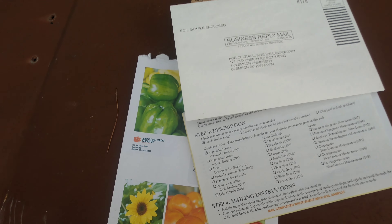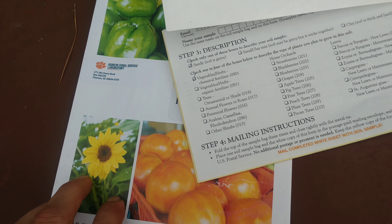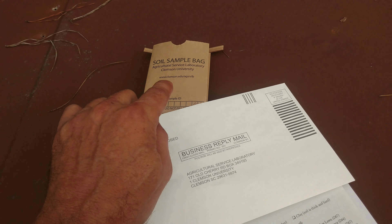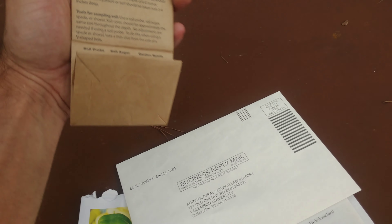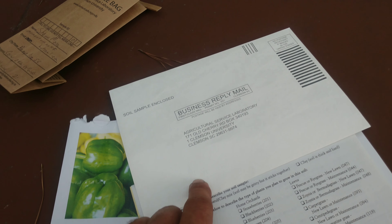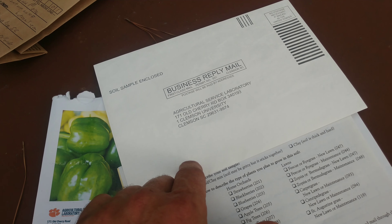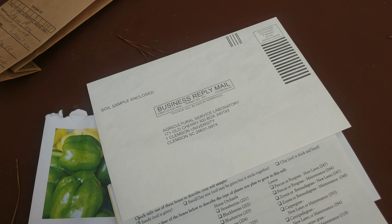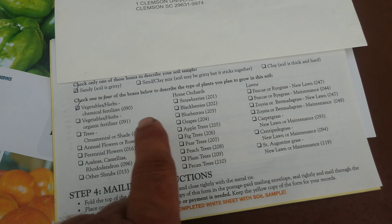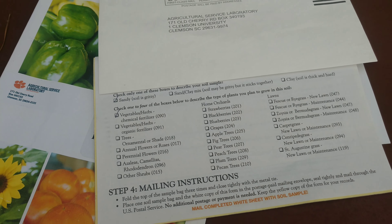So I ordered this kit from Clemson and it's $15. It includes your soil sample bag, instructions on the back on how to take a soil sample, a postage paid return envelope, and then this form that you fill out listing what kind of soil you have and what you want to do with your soil.